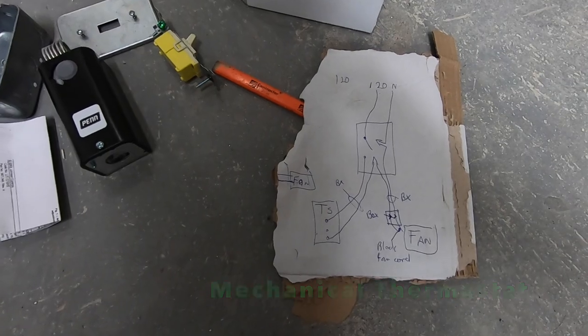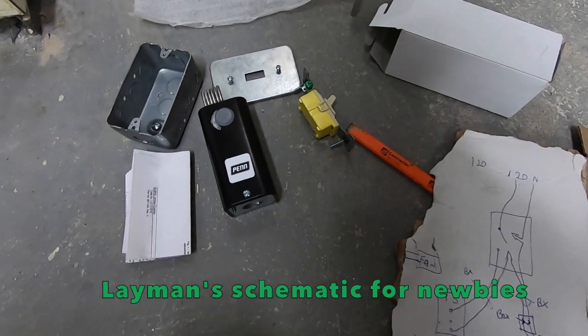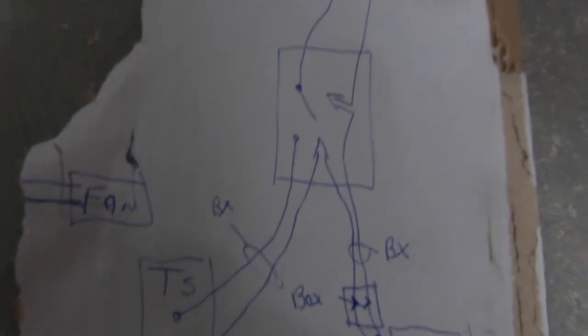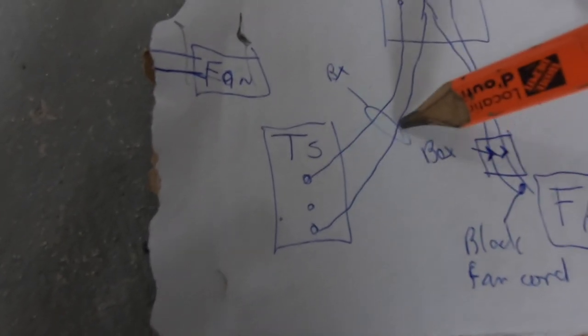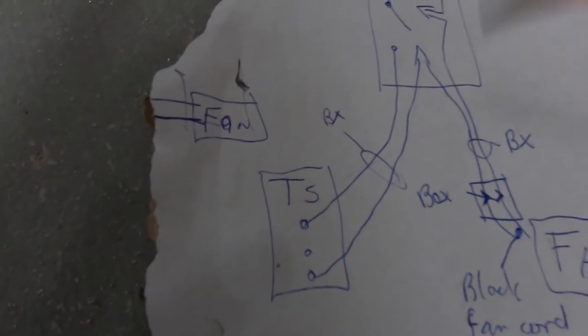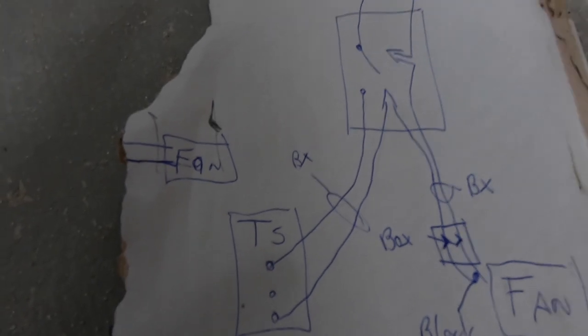This is how I'm going to wire up the exhaust fan. I'm going to put it on a thermostat so that if it reaches a set temperature, the exhaust will come on. Here's a little drawing — my 120V goes to a switch, power goes through the thermostat, comes back and is joined with the wire going to my fan, and the fan goes to the box or switch and back to my neutral. It's all 120V BX.